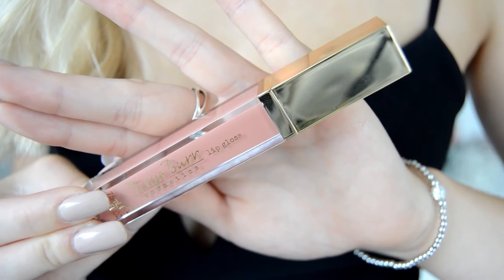Next I'm going to be applying the Tanya Burr lip gloss in Lunch Date. Lip glosses really do tend to make your lips look bigger because they make them look more plump and juicy, and in general they're really nice to apply and moisturising as well. I also find that when you apply lip gloss you really cannot tell that you've overdrawn your lips at all, and I just really love how a lip gloss looks.